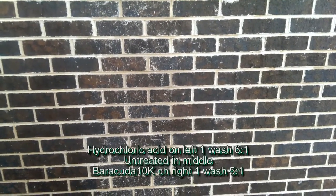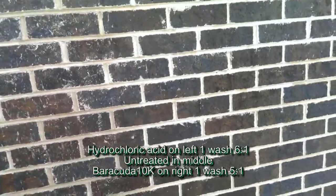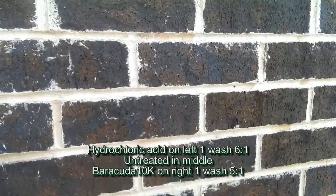Looking at a section of wall: hydrochloric acid on the left, nothing in the middle, Barracuda 10K on the right. One wash, 5 to 1 Barracuda. Still a lot on there.